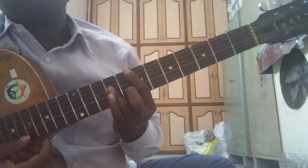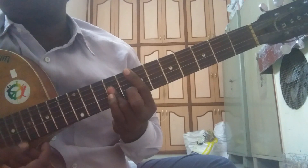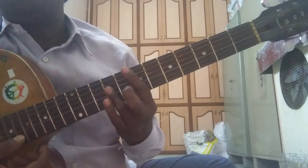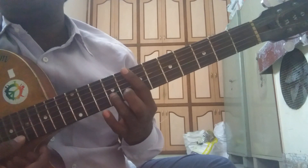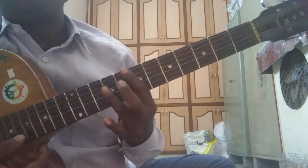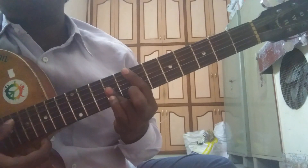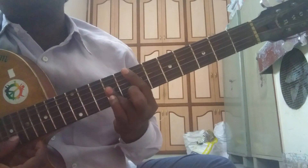In this position, hold all the strings from string number 1 to string number 5 with the index finger on fret number 7. Hold string number 2, string number 3, and string number 4 with the ring finger on fret number 9. For this position, the root string is string number 3.